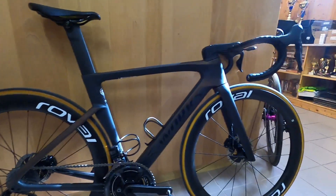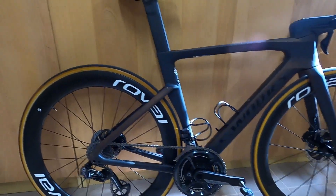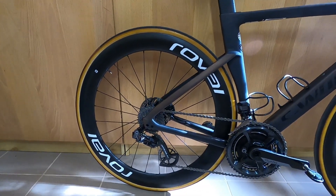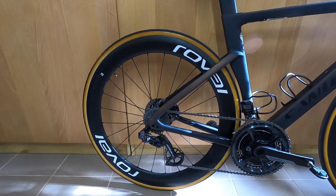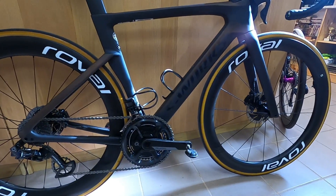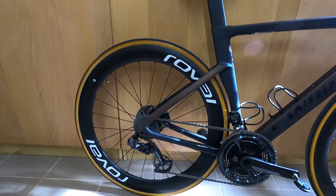Hi, Catherine here and welcome to the workshop. Today I'll be talking about my new Roval Rapid CLX wheels, as I promised in earlier videos. There have been a lot of questions regarding them, so let's just get on.